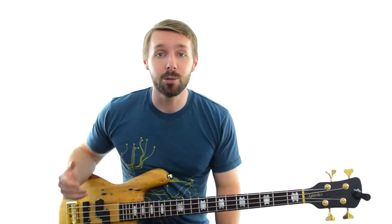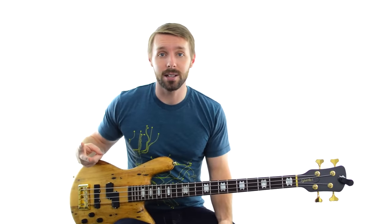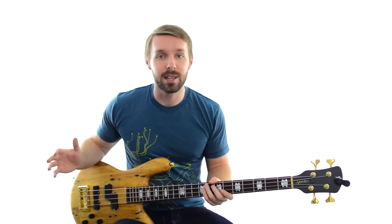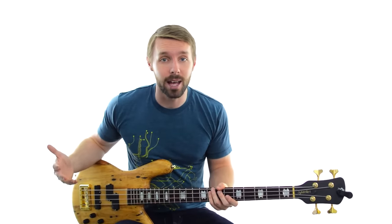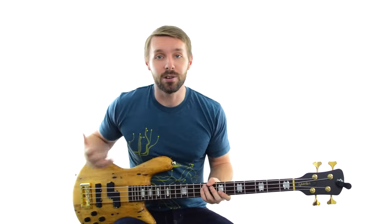The final jamming scenario is when you play with a full band. This is a combination of the previous two approaches - you have to stay in the pocket with the drummer and make sure the notes you're playing line up with the notes everyone else is playing. Jam sessions usually fall into one of two categories: sessions where people play actual songs, and open freeform jams where the music is just being made up on the spot.